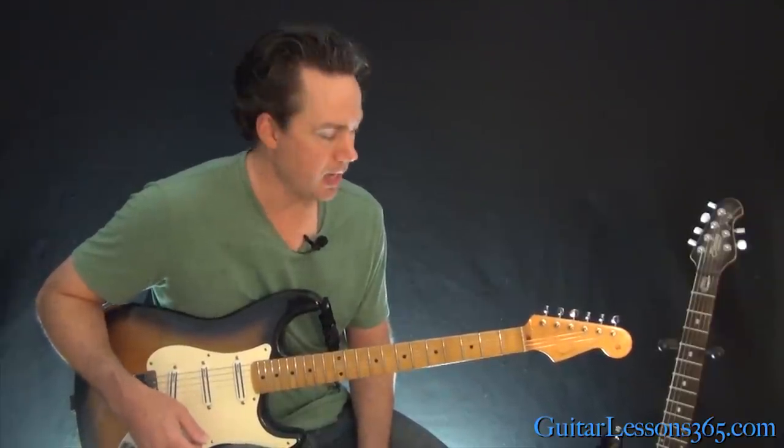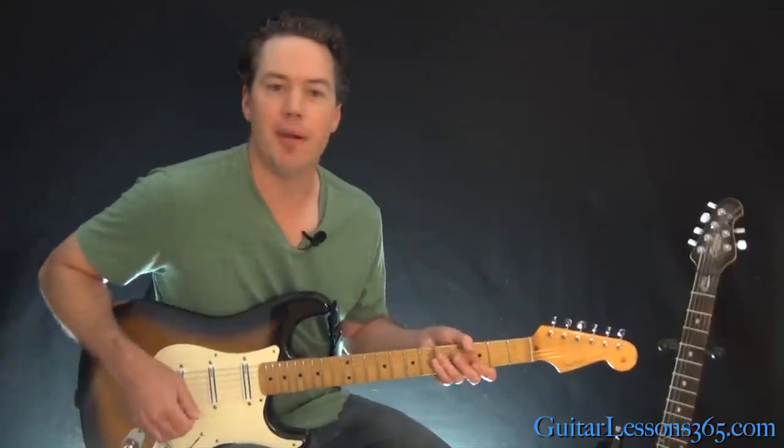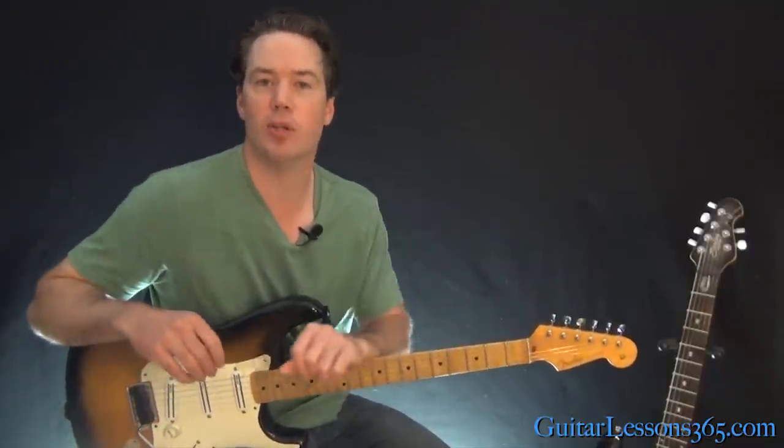My guitar is completely out of tune now — I'm not used to it, mine doesn't like doing those bar dives. Anyway, I hope you guys enjoyed it. I'll see you again soon for guitar lessons 365.com.